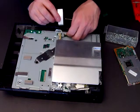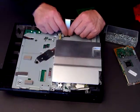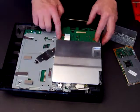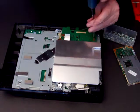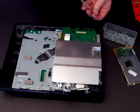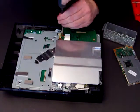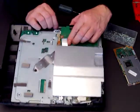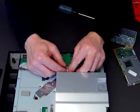Get the Wi-Fi data ribbon and put that in, then just clip down the little clip. Get the board and line it up — it fits into a little lug and has two screws. One, two, and just connect that data ribbon back into the little slot and click it over.